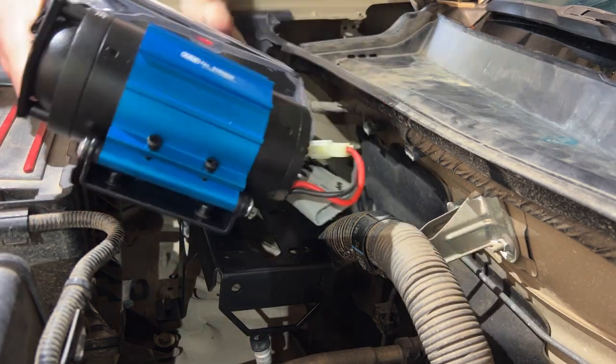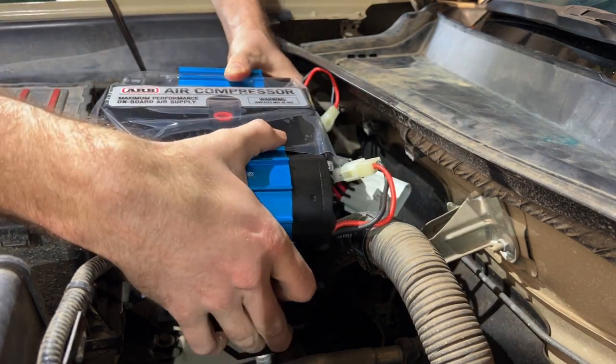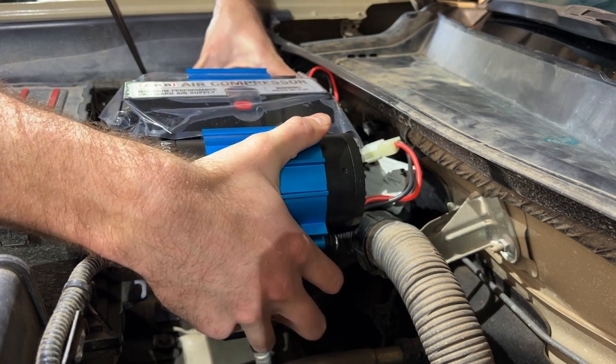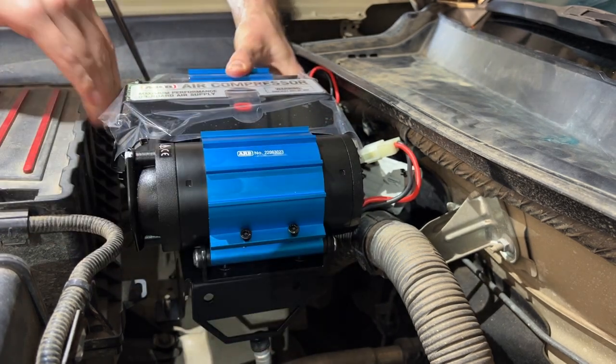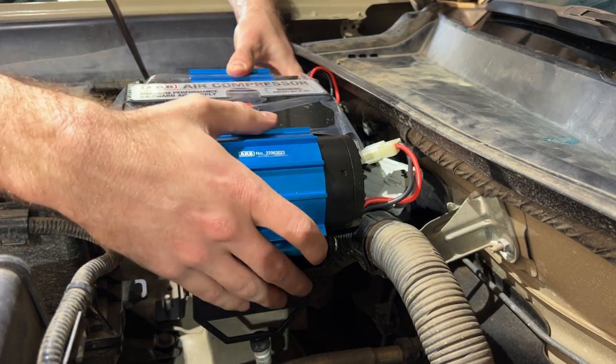We'll mount the air compressor over here, positioning it towards the cab as far as possible to make sure we have enough clearance for the air filters and for the actual air intake box.